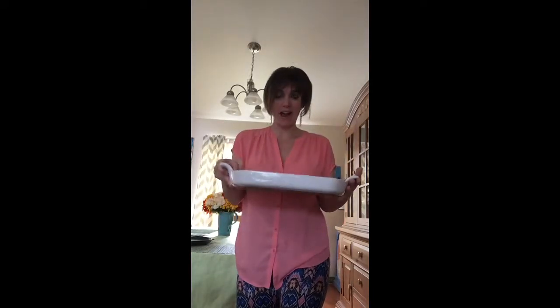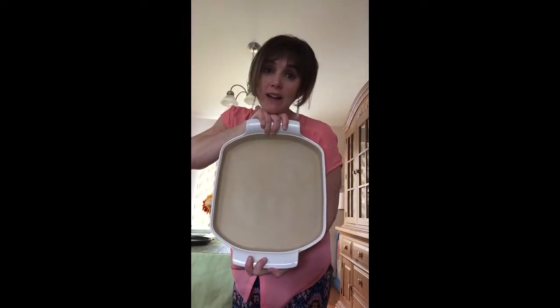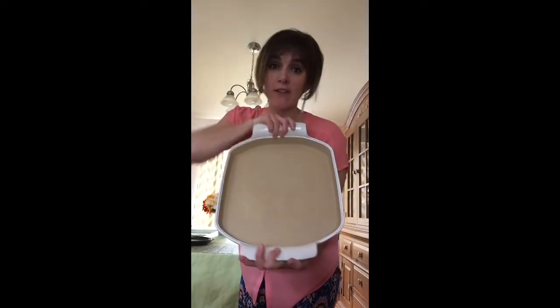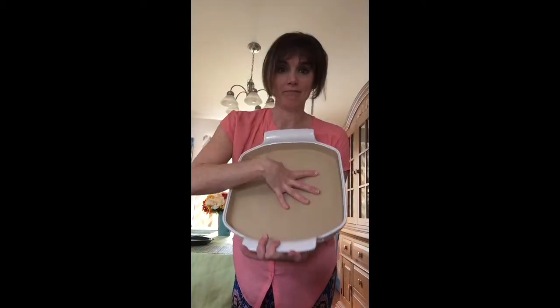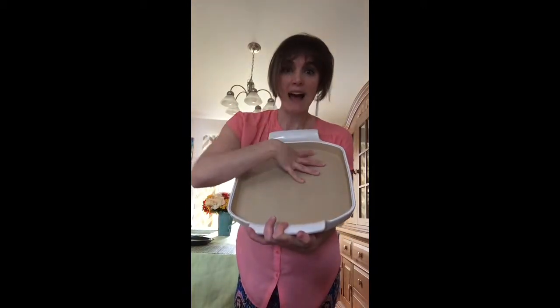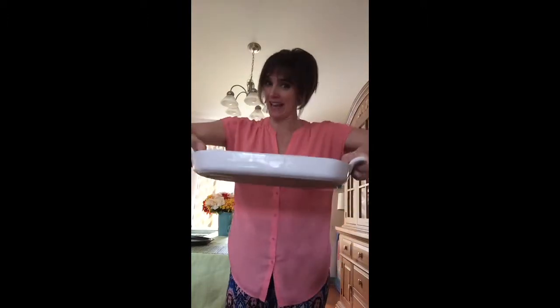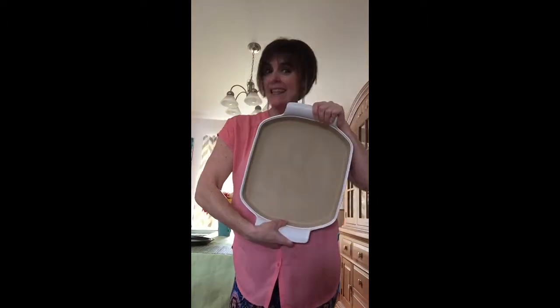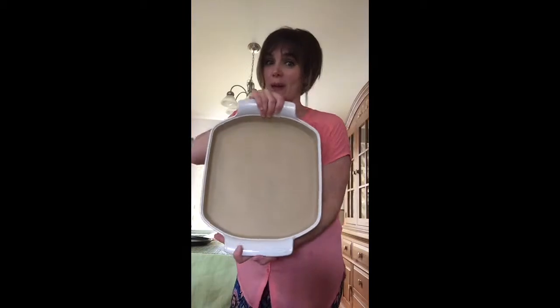The first one I want to show you is the shallow baker. I don't know if any of you have this, but it is wonderful. This is great for large families, small families, whatever. You can do chicken nuggets, you can do quiche, you can do pretty much anything. I like to roast my vegetables on this pan. It's wonderful — it has candles, it looks nice. It's great to take places, easy and convenient, and it just looks so good. This is the shallow baker in white. It used to be in burgundy.